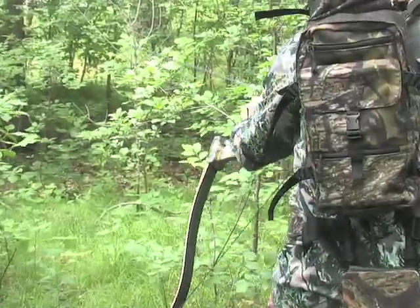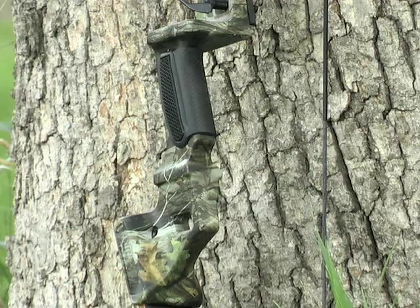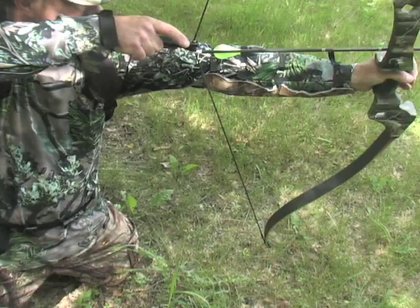Calling all bow hunters! Feel like getting back to basics? The new Jaguar Takedown from Martin is a right hand recurve style bow designed to extract maximum power from a classically elegant package.